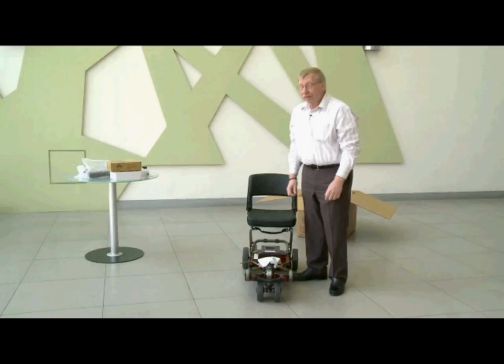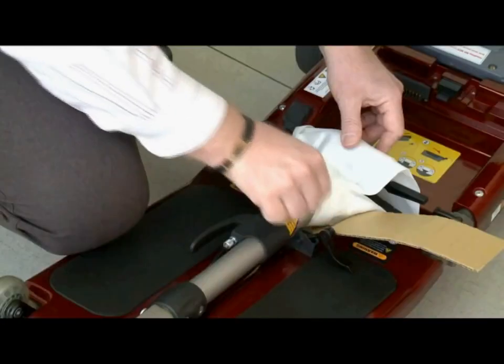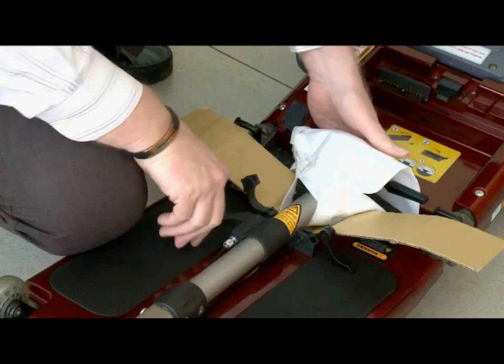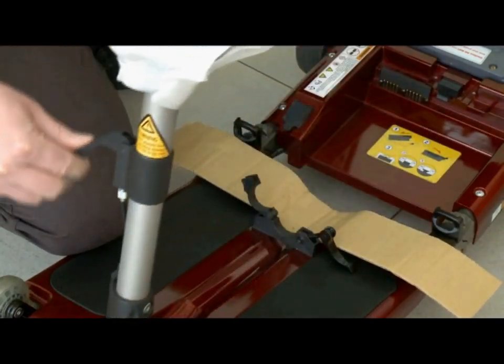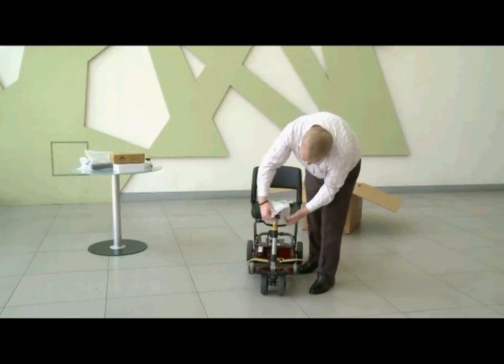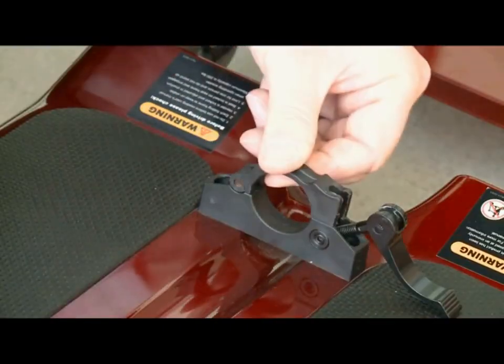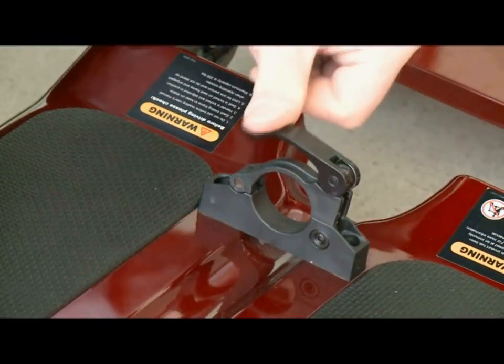Now you want to lift up the handlebar and that's quite easy. The first thing you do is open up the clamp and then pull this lever on the side. That will allow you to lift up the handlebars like so. Remove this protective material and the cardboard, and then don't forget to close the clamp again.